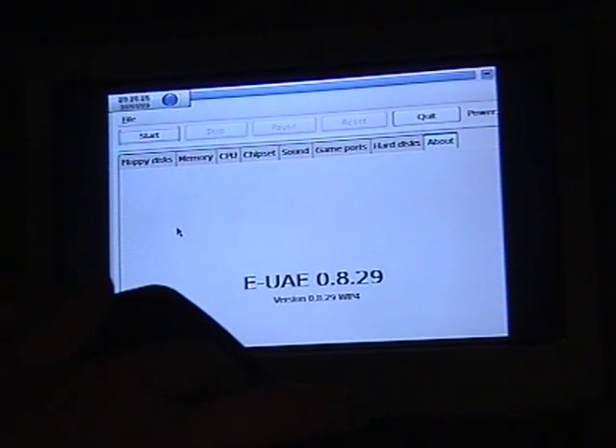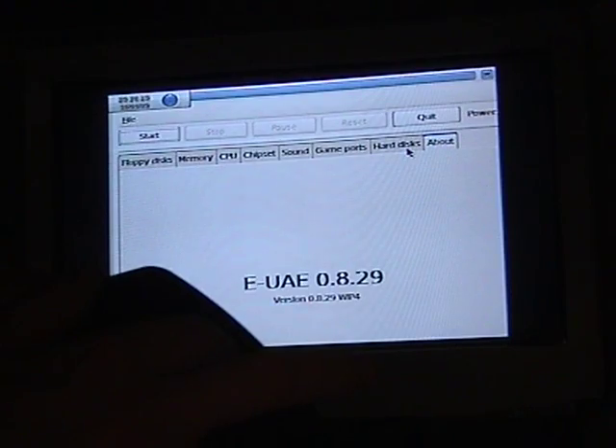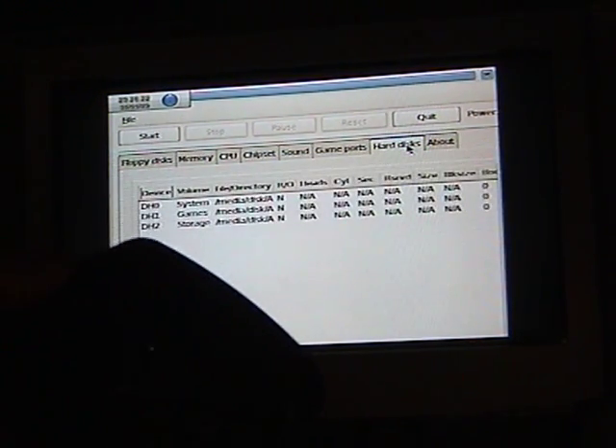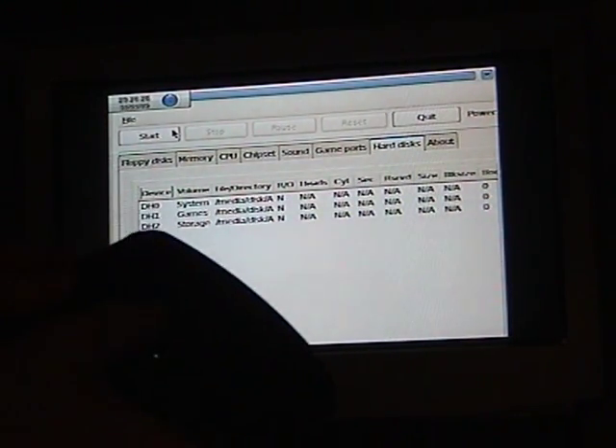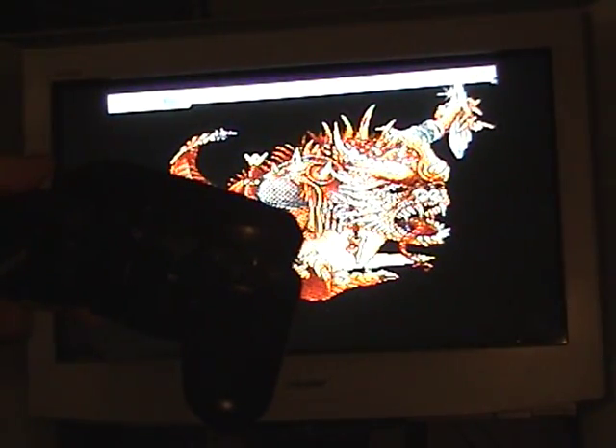There we go. I've set up a custom layout. There's a hard disk — hard disk devices. Tap start, and put it into the nearest thing I have to full screen.